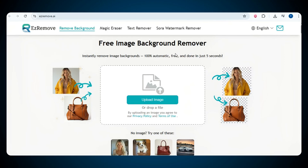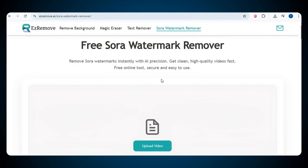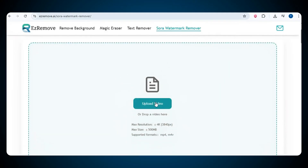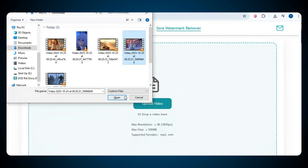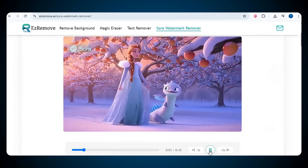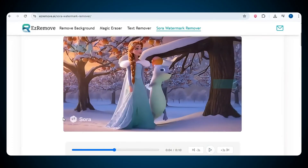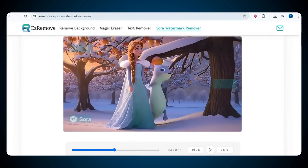The main page or interface of the tool is very user friendly, neat and clean, and everything is really easy to understand. To remove the Sora watermark, just click on the Sora watermark remover option and a new page will open. Everything here is super simple — just upload your video that contains the Sora watermark. Once your video is uploaded, simply select all the areas in your video that contain the watermark. Just locate the position of the watermark throughout your video so the tool can remove it perfectly.